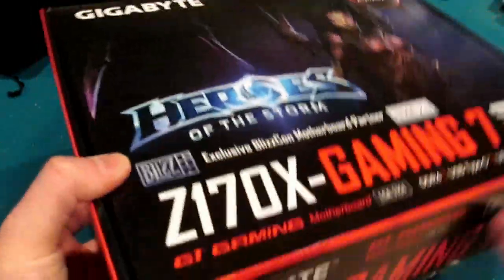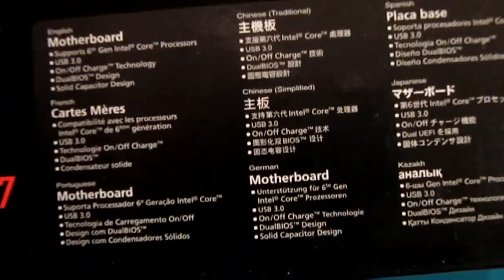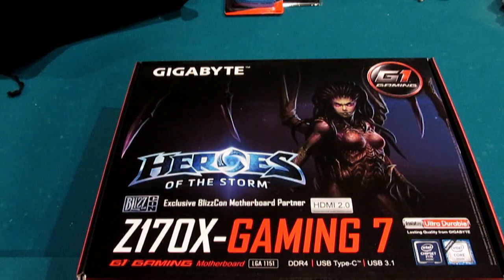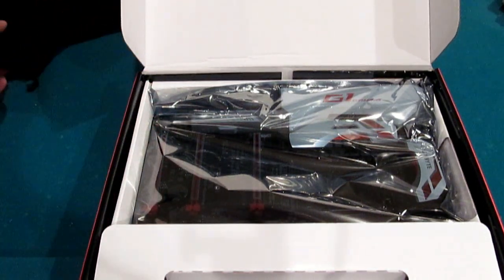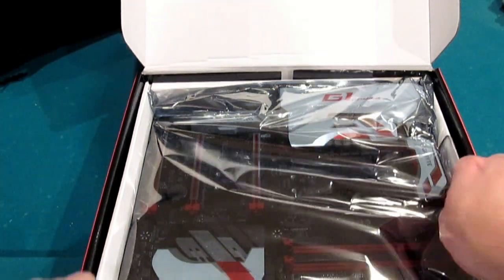Heroes of the Storm — never played it, don't know if I will. That is not why we got this, though for some people that could be a huge selling point. The box lists: supports 6th Gen Intel Core processors, USB 3.0, on-off charge technology, dual BIOS design, and solid capacitor design. For me, the selling points are the Ambient LED, the backing plate, and the Gigabyte software — my nephew's X99 board had some nice software included.